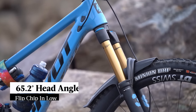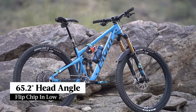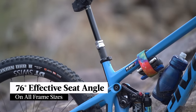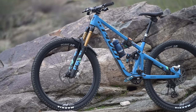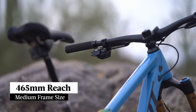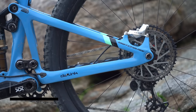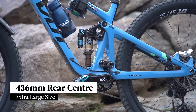As for geometry, the head angle has slackened by almost a full degree compared to the old bike, now coming in at 65.2 degrees. Pivot has steepened the effective seat tube angle by half a degree to 76 degrees, and the reach has also increased by 10mm — on our medium-sized test bike that comes in at a very generous 465mm. Pivot has also moved to size-specific rear centre lengths, with smaller frames at 431mm and extra large at 436mm, though the difference is pretty minor.